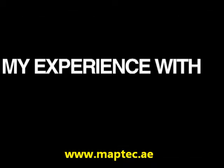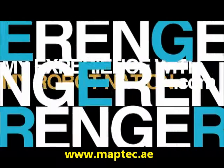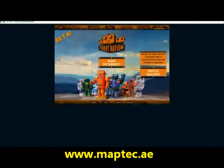Hey guys, I was lucky enough to be on the Beta Tester team for My Robot Nation and I enjoyed it a lot. You design a robot, then it gets printed in 3D for you to hold and display it.